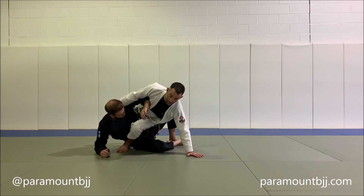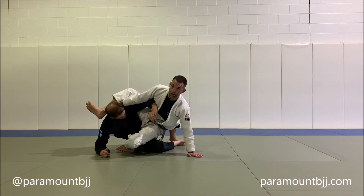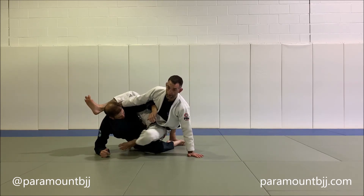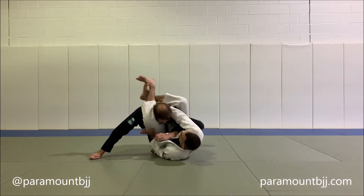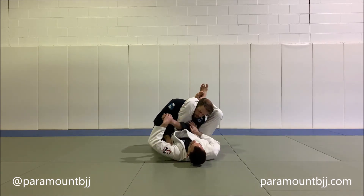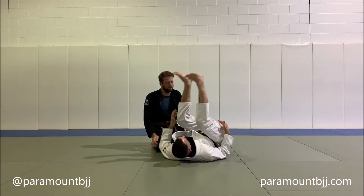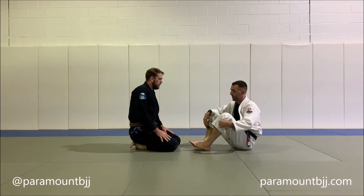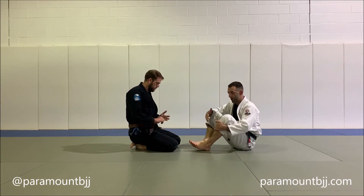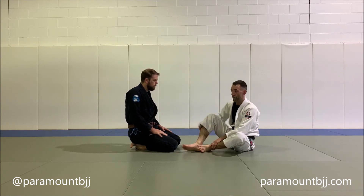We're trying to get on top, but what I'm going to do from here is catch really high with my right leg on his back so I can hold myself up in the air for a moment, connect my feet, and now I can drop back and finish the triangle. You're kind of floating for just a very brief moment, and that all depends on you getting that rear leg up high on their back.